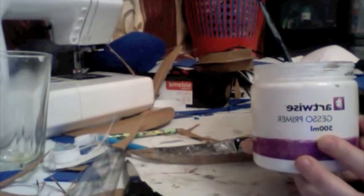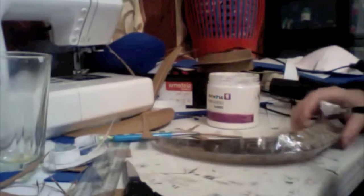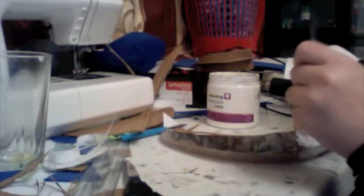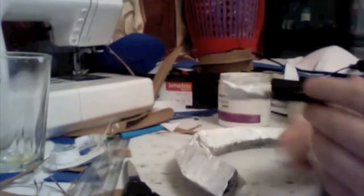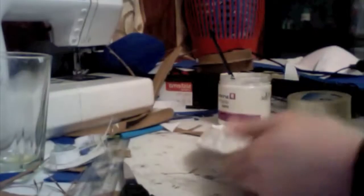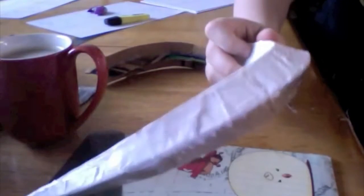This is where the gesso comes in handy. So using your gesso, you want to just paint over your horns. It covers all the holes and it just starts to make it look smoother. You need to keep adding layers until you're happy with the consistency of it. I generally use about six or seven layers per side.